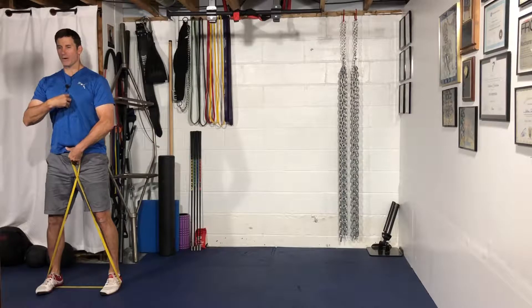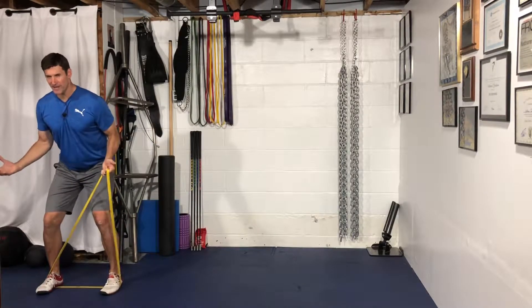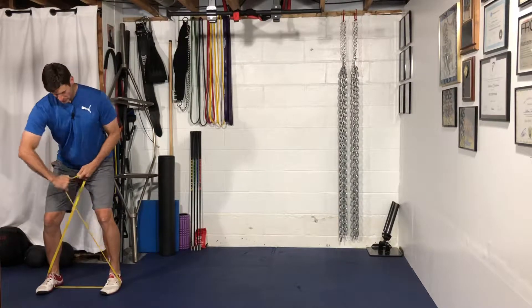From here, you want to hinge at the hip into a mini squat or athletic stance — like a defensive slide stance or a linebacker stance.